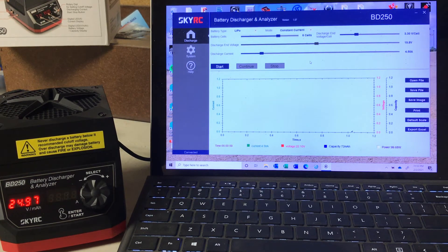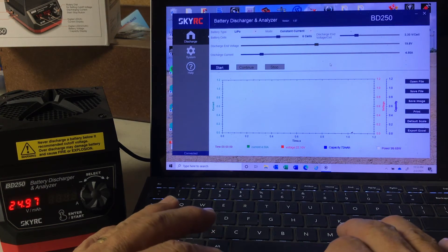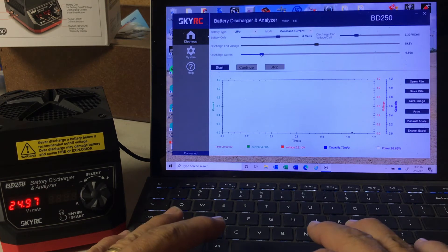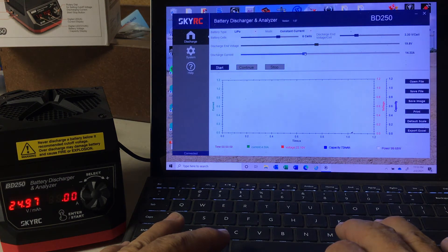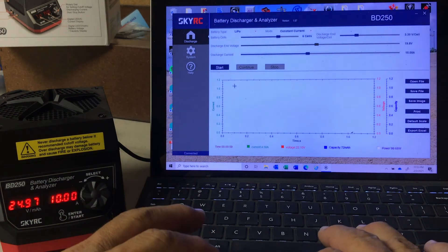We've set it at six cells and assigned 3.3 volts per cell as the low-end discharge cutoff voltage. We're going to set the current — the pack is 5000mAh, so let's run it at 3C, which is 15 amps. We'll run up to about 15 amps — that's close enough. Let's go ahead and start it up.